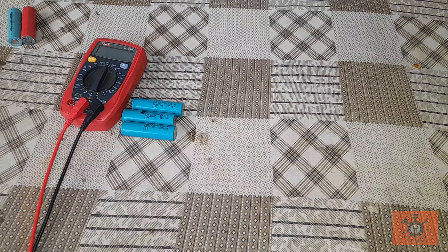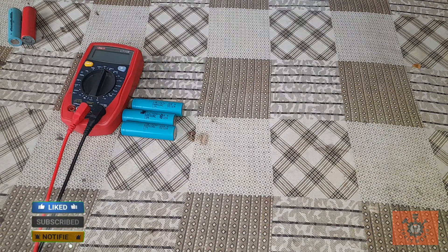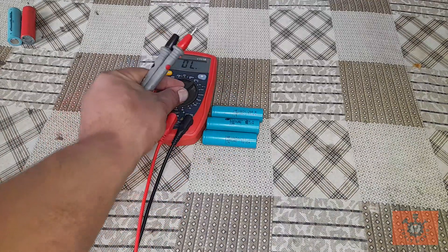Welcome to my channel Tools World. Kindly subscribe to my channel as I am new here and I need your support. Today I'm going to tell you how to revive 18650 batteries which are totally dead when they are showing zero volt.